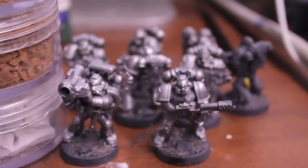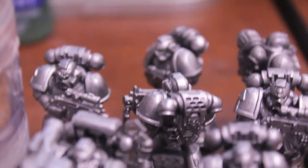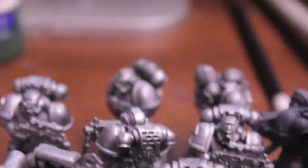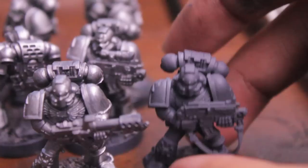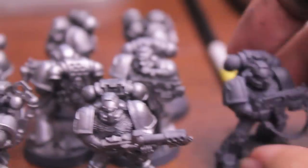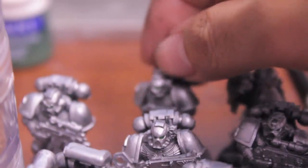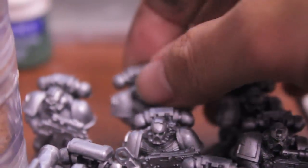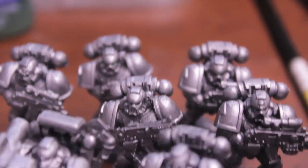Hey, what's up players, Warboss here. Here's my day two progress report for my Astral Claws. I painted up my tac squad except for one guy who I'm going to use as my test model for the Warboss tutorial. I'm doing all the other models to make sure I can get them in a quick and effective paint scheme. I've got two models that I tested out a couple different paints and methods on.